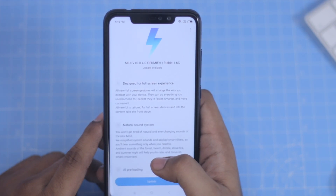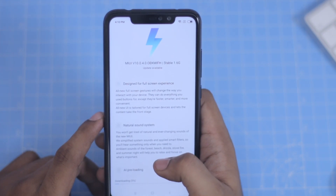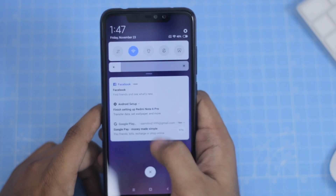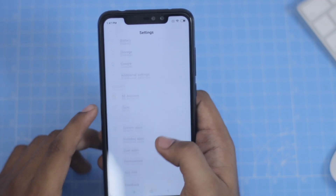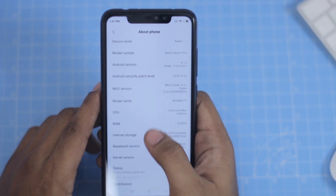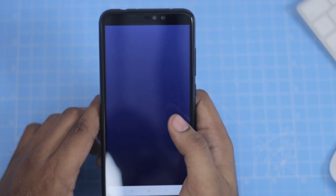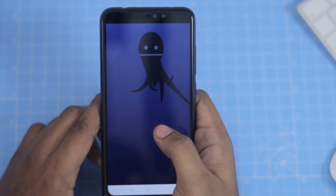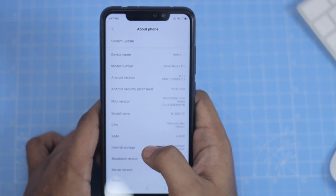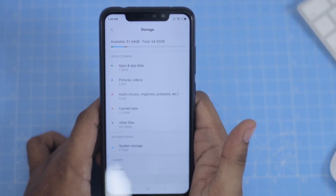You can update the phone. You can use Android 8.1 — you will also download Android 8.1. We have 4GB RAM and 64GB storage, with about 52GB of storage available.